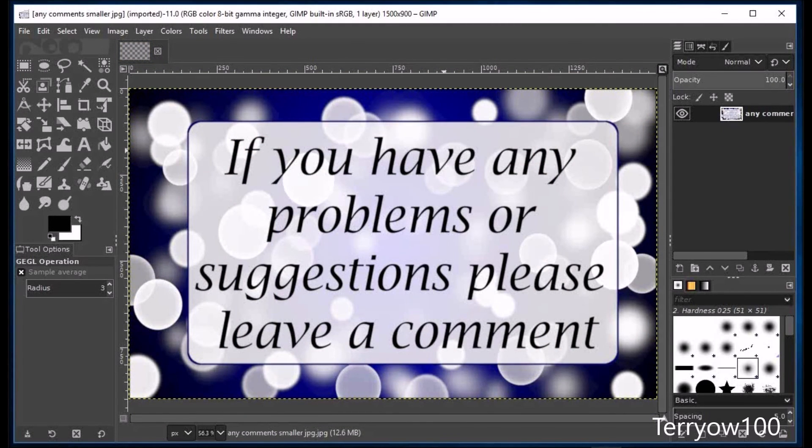So I hope that that made sense. And if you liked it, please give me a thumbs up so I know. But if you've got any problems or suggestions, please don't hesitate to leave a comment.